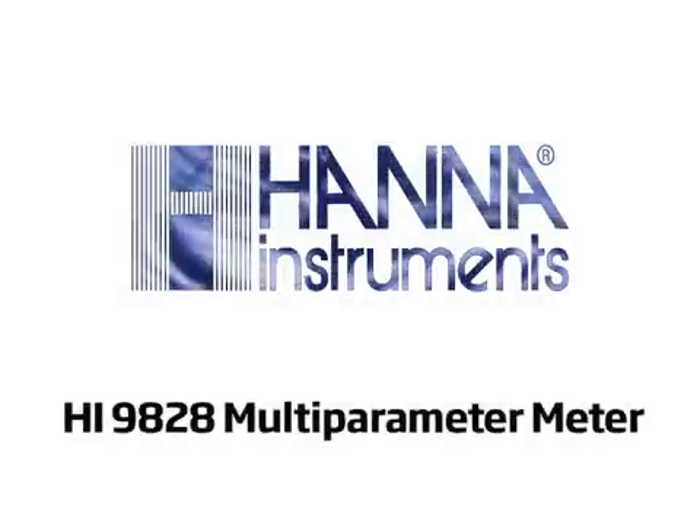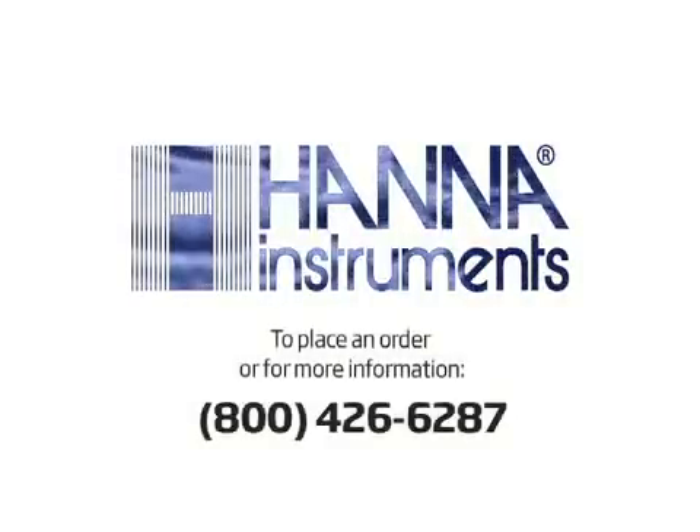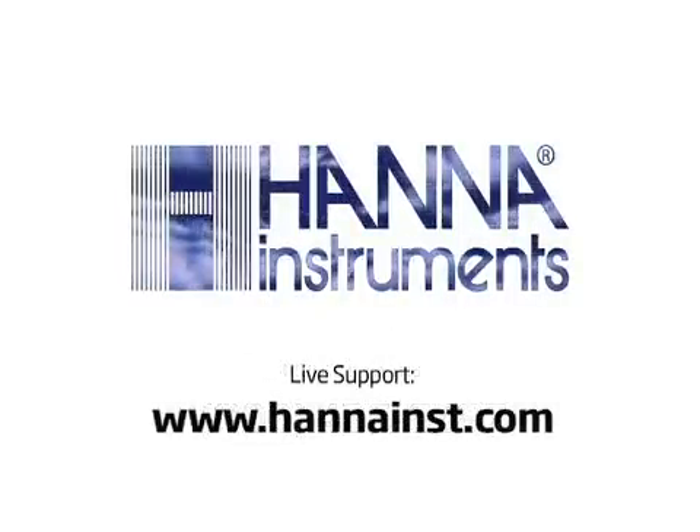This video has just scratched the surface of what the HI9828 multi-parameter meter has to offer. We encourage you to give us a call to place an order or answer any questions you may have. You can reach us at 800-426-6287 or by using our live support chat on hannahince.com.